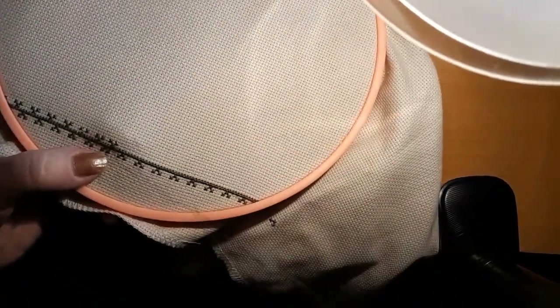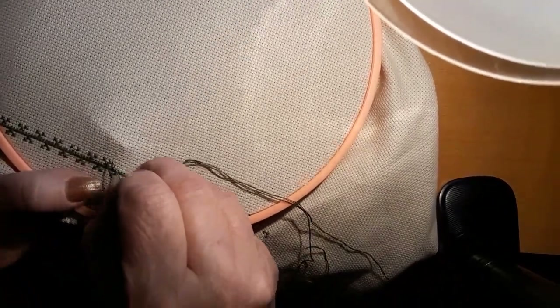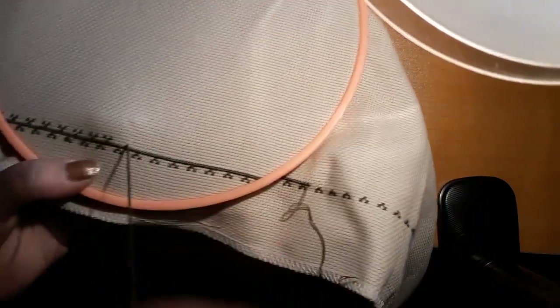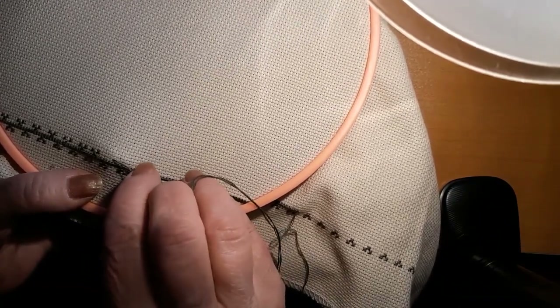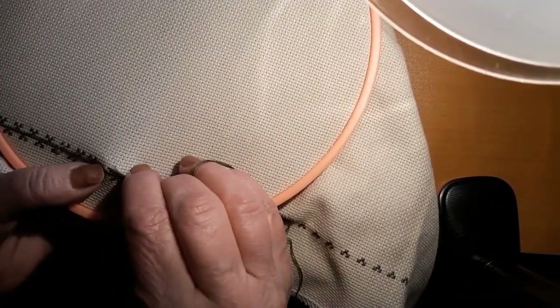I hope I'm getting that in the right place. I have to see what I'm doing here because it's supposed to go in the center. May have to redo a couple. I'll go back and fix it, but not right now.